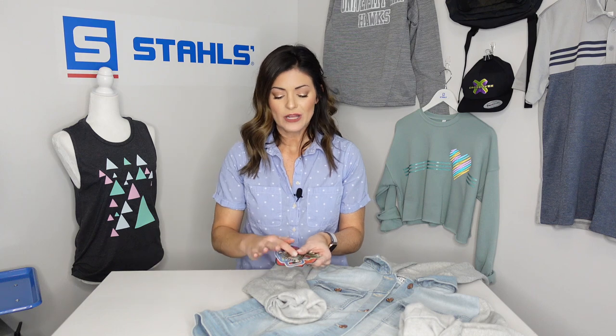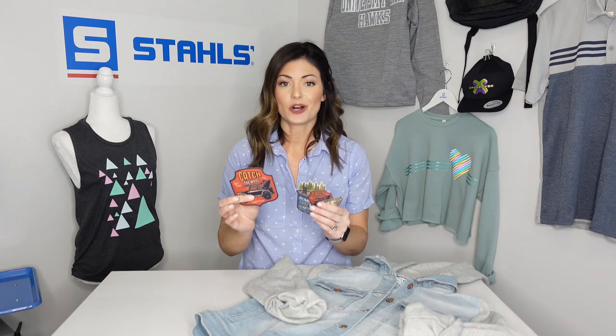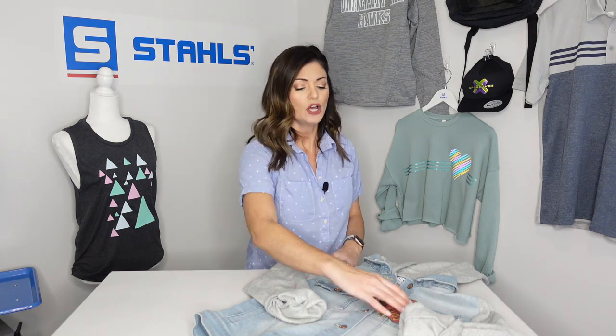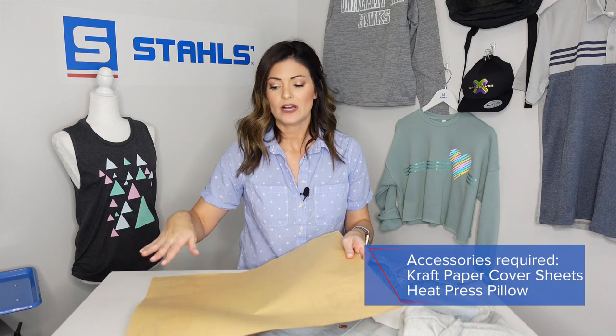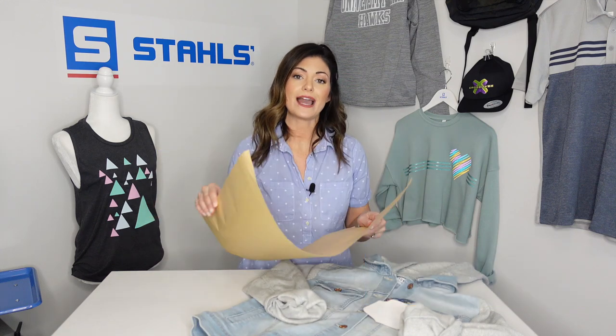I'll show you how you don't have to worry about seams or buttons by using a couple of tools. These are the logos we are using today. I'll actually be using three of these, not the larger one, because I've already applied it along with several others to the back. A couple of things you need to make sure you have on hand when ordering these patches: a cover sheet, because you can have some color transfer to the cover sheet, so you will more than likely be throwing it away afterwards.